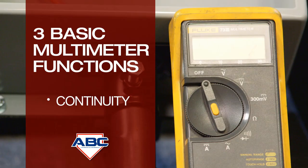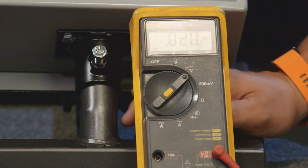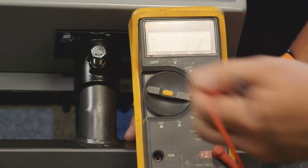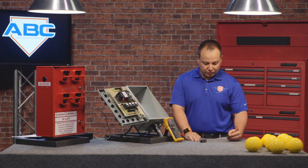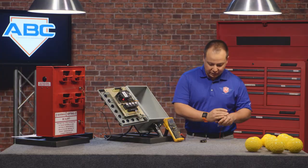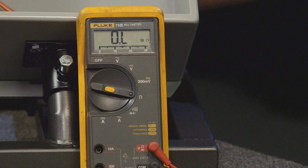The third function is checking for continuity. Continuity tells us if we have an electrical connection. We switch the multimeter to the horseshoe symbol, which is continuity. You can use it to check things like a ball count microswitch. When the microswitch is not depressed, there is no connection — touching the test leads to the screws reads OL, which means open lead, meaning we have no connection.